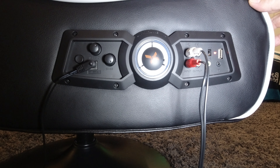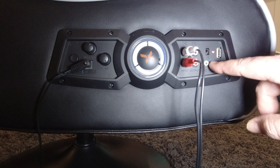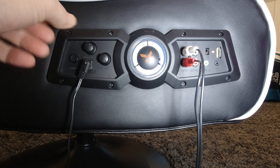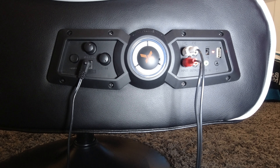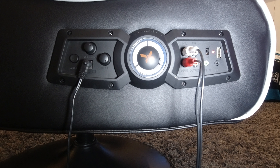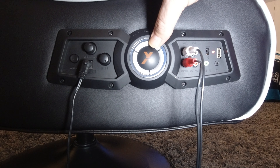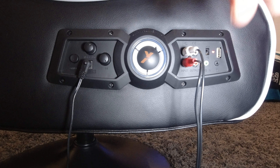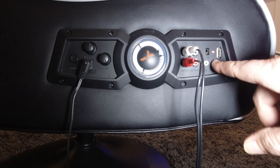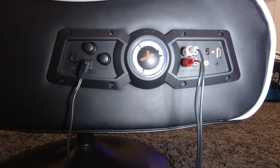Looking at the chair itself, we're plugged into the inputs. It is on auxiliary, not on Bluetooth because Bluetooth doesn't work, and obviously it's plugged in. You've got the power on, and you've got your bass and your vibration all the way up. The vibration is this button right here. This is the volume button. The volume button needs to be up a fair amount for the vibration to work, so you do have to have it up pretty loud. You can also plug in a headset.